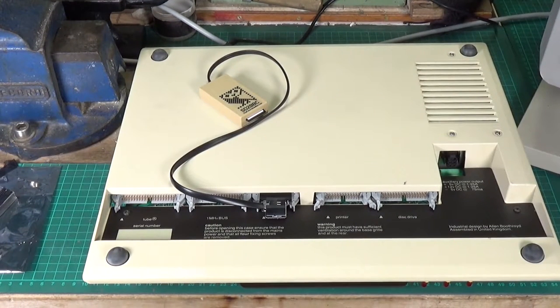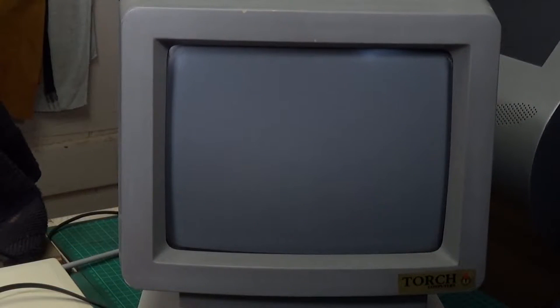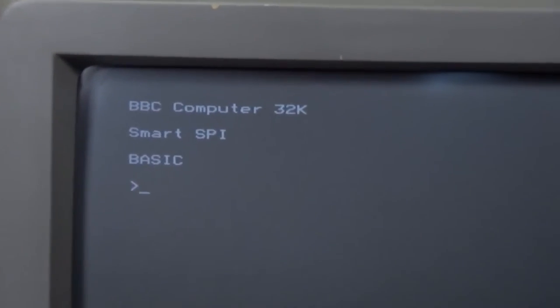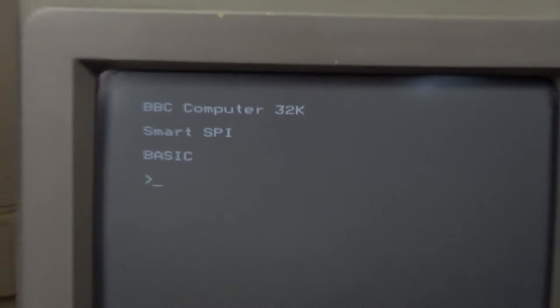Flip it back over, put the case cover on, and get it connected back to the monitor. The ROM is in place, the SD-to-BBC interface is in place, it's all connected up — so let's turn it on and see what we get. Apart from 'BBC Computer 32K' and 'BASIC', we've now got 'SMART SPI', which means the computer is seeing the ROM and the ROM is seeing the SD card. We're good to go.